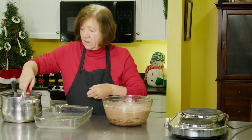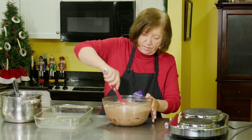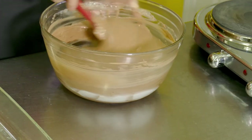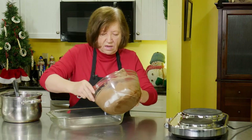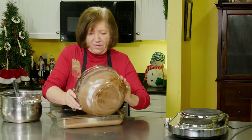I'm going to switch over to my spatula and make sure I got everything off the bottom, which it feels like I do. Okay — into the pan. Oh, that's a heavy bowl.